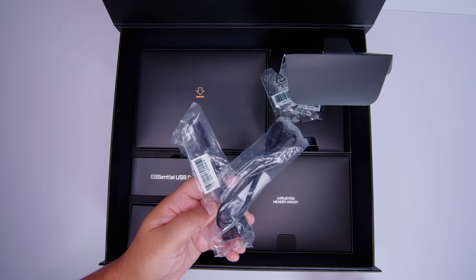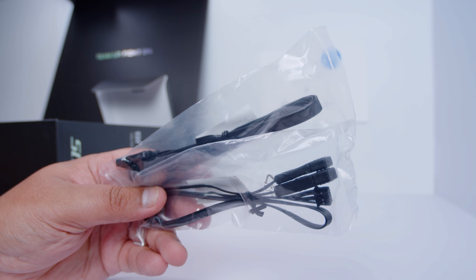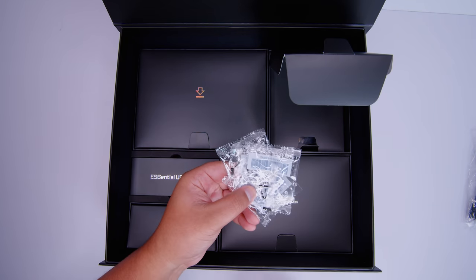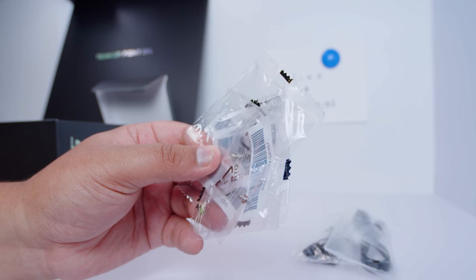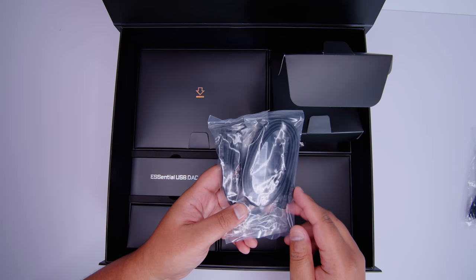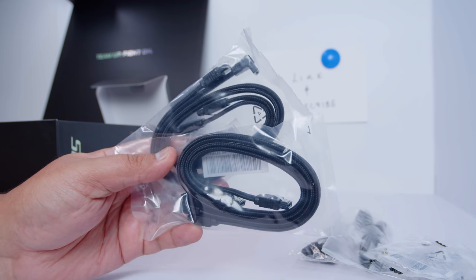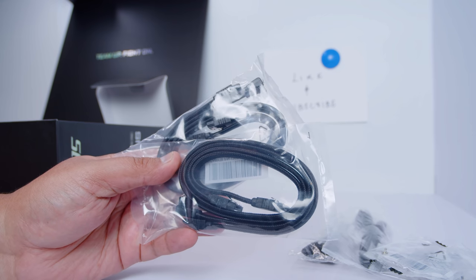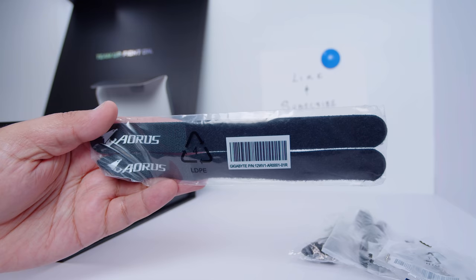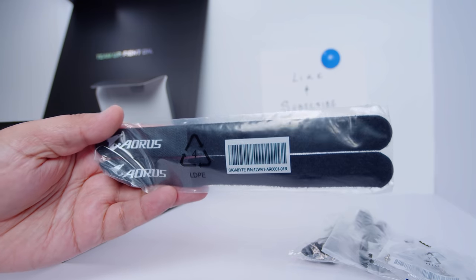There's also some breakout cables for the RGB — it splits a 4-pin 12-volt RGB header and a 5-volt 3-pin RGB header. There's also some screws and standoffs for the four M.2 slots on this board. There's a set of SATA cables for your 2.5-inch SSDs or spinning rust drives — these ones are paracord sleeved, making them look a little bit nicer. There's also some Velcro straps for cable management, which is nice to have included.